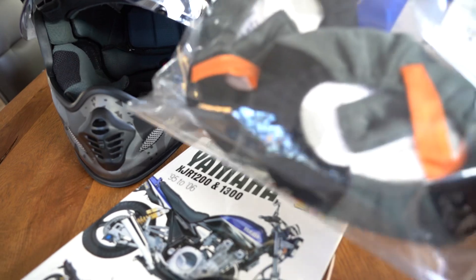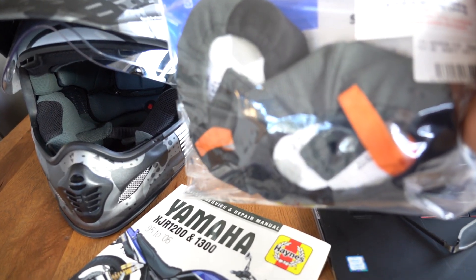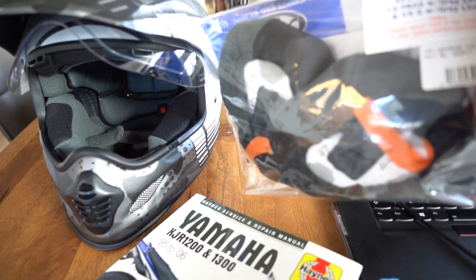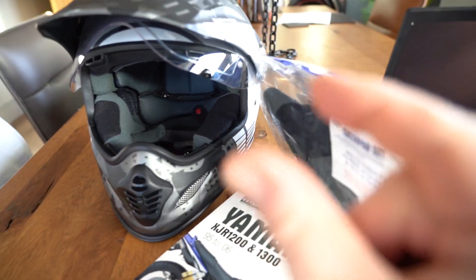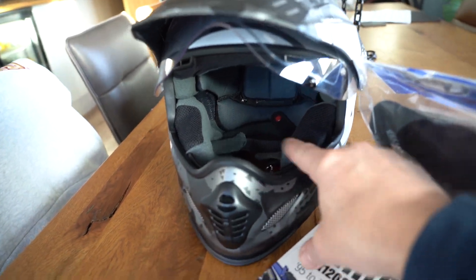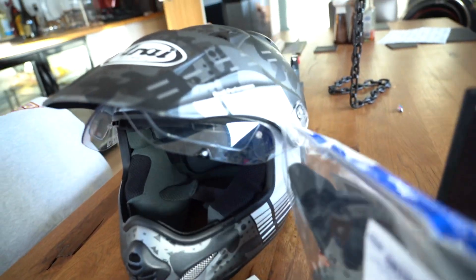To be fair, these old cheek pads I've butchered them a little bit to get my mics and other bits in, so they were a little bit on the smaller side anyway. Obviously butchering them has made the foam that little bit thinner. So going from 20mm to 30mm cheek pads — it's absolutely brilliant. I can't wait to get riding in that.